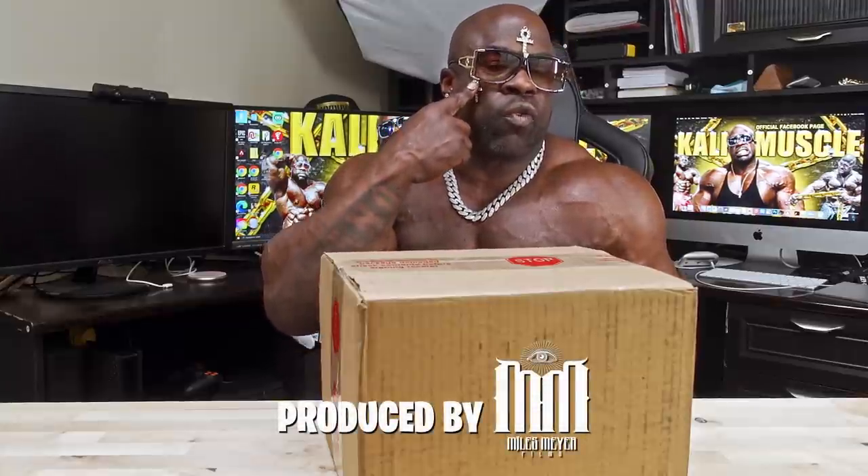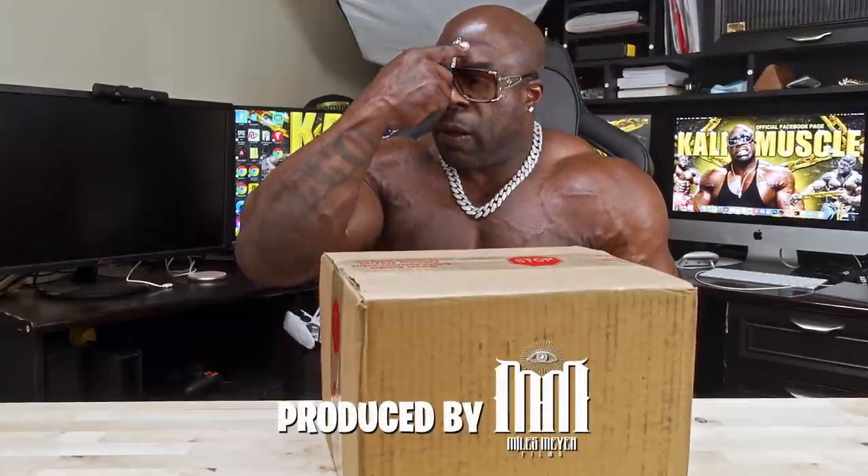What's up? It's your boy here, Kali Muscle, and I'm too damn slow. How do y'all like my new face implants? I see a lot of boys — they're starting to copy my style. But that's neither here nor there. That's not why we're here today. Got this box — supposed to be the best camera on social media for content creators to use.